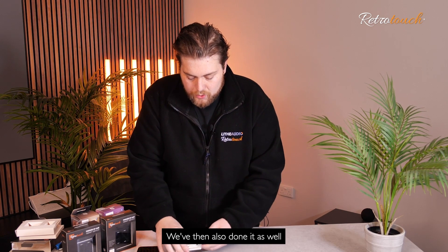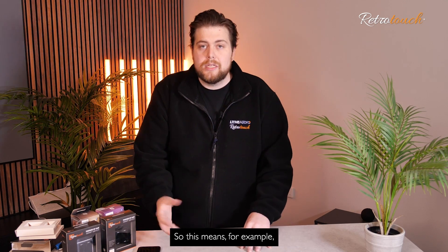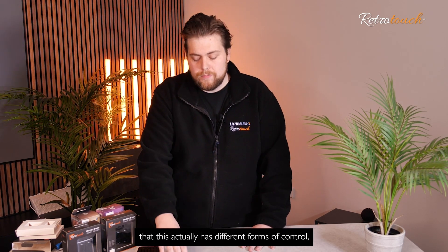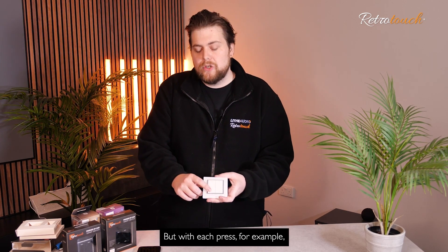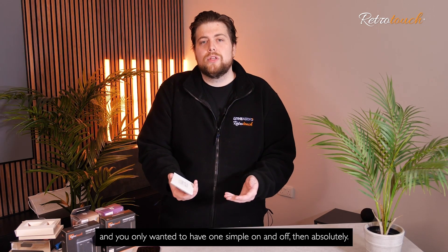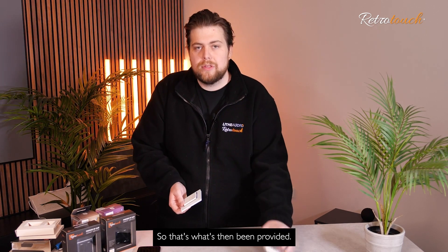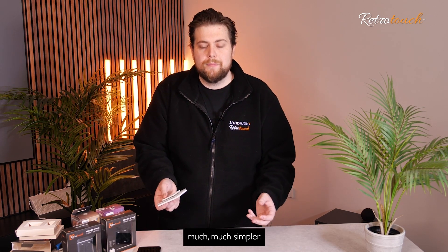We've also provided a one gang button in the box. This switch actually has different forms of control, which we'll talk about later in terms of setup — but with each press, for example: on, off, press and hold for dim, and scenes and colours. If you didn't want that and you only wanted a simple on and off, then absolutely — that is what the one gang button provides. So you could just have your physical on and physical off, making it much, much simpler.